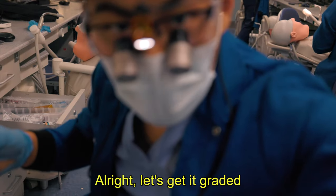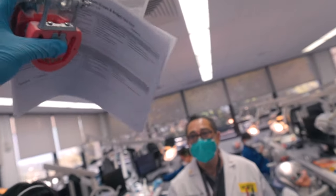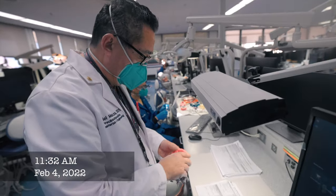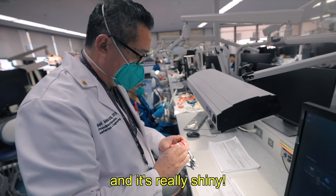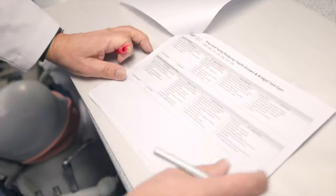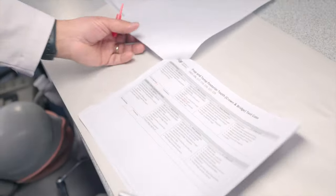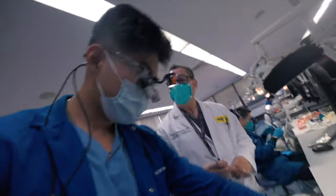Alright, let's get upgraded. Right in time. Good occlusion. Margins a little bit open. I agree. But the contours are nice, and it's really shiny. The posture is good. Occlusion is good — 10. Yes. Margins a little bit open, and posture is 10. Great. Not a bad effort. Thank you, sir. Have a good afternoon.